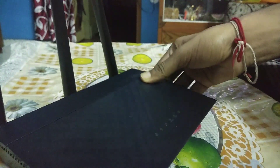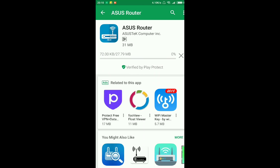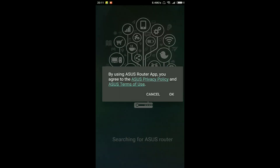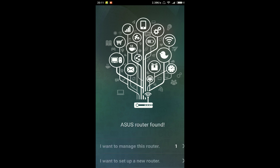So that's pretty much it, hope you like the unboxing. Now setting up this router is pretty simple — you just need to download the ASUS router app from the Play Store, hit install, and open the app. There are 2 options: if you are setting up this router for the first time, click on 'I want to set up a new router.' In my case I have already set it up, so I will click on 'I want to manage the router.'